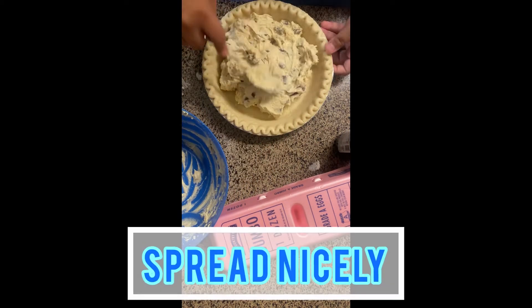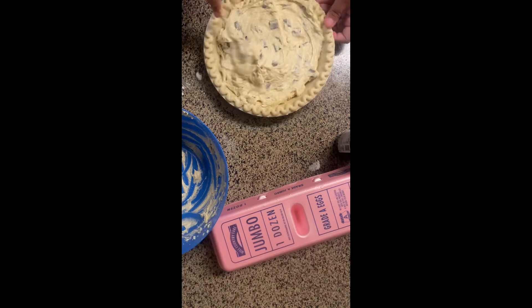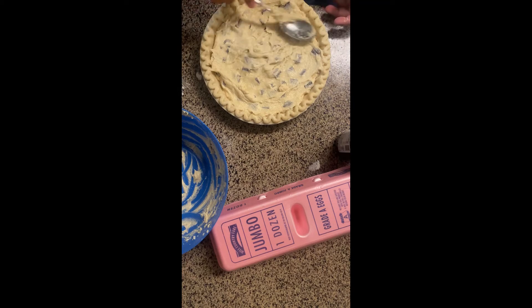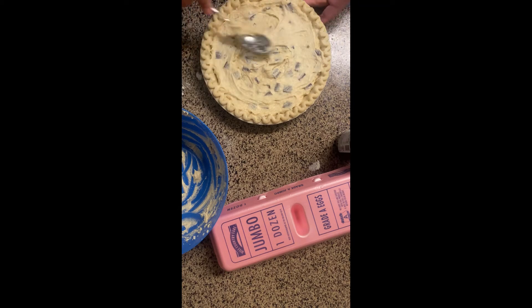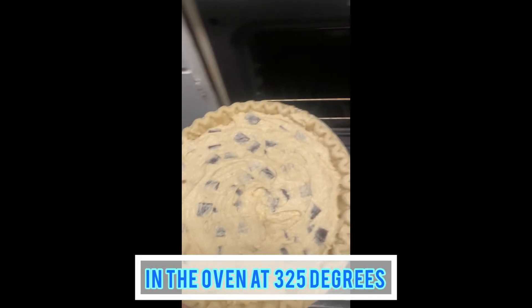Just a little backstory — my boyfriend actually suggested I try this pie because it is one of his favorites. Next, it's going to go in the oven at 325 degrees for 40 minutes.